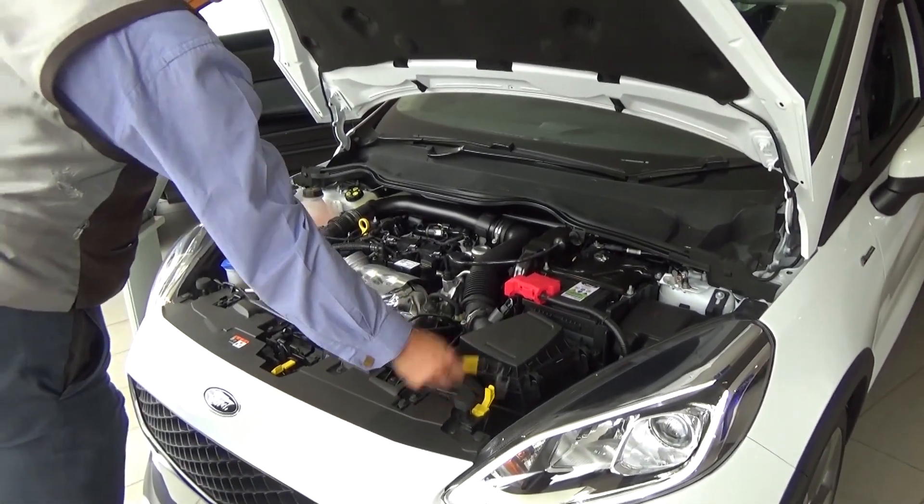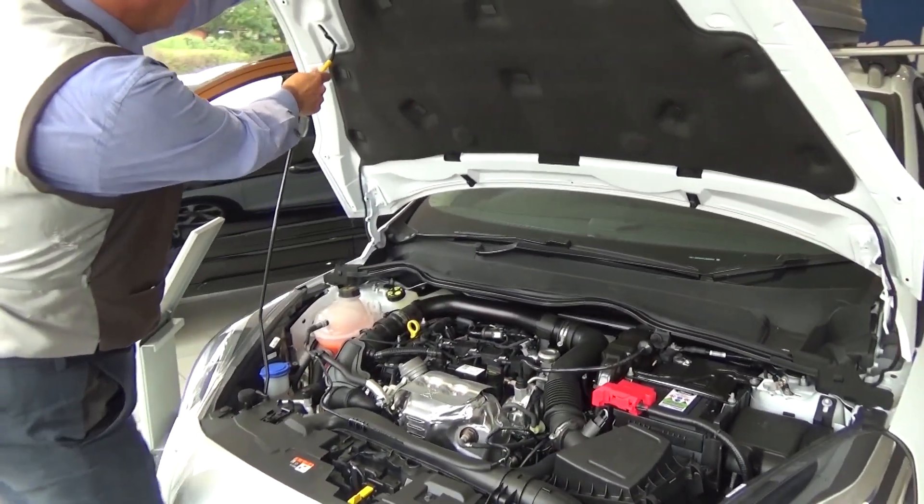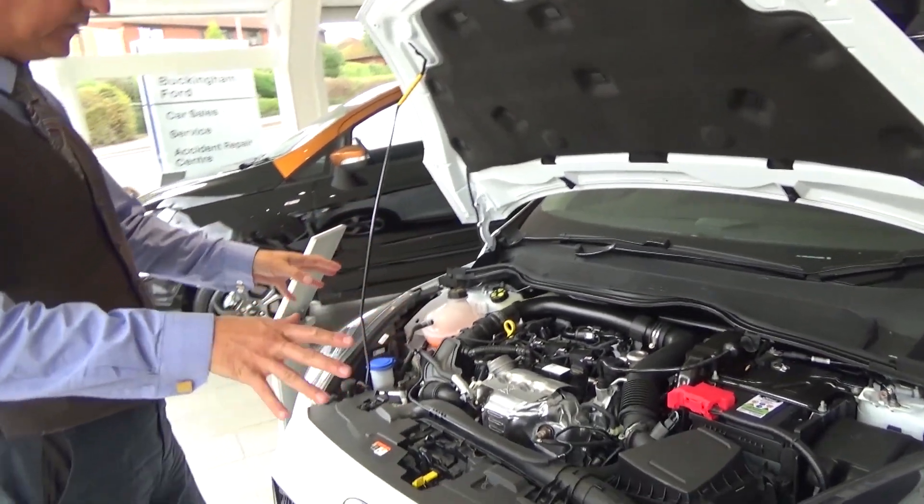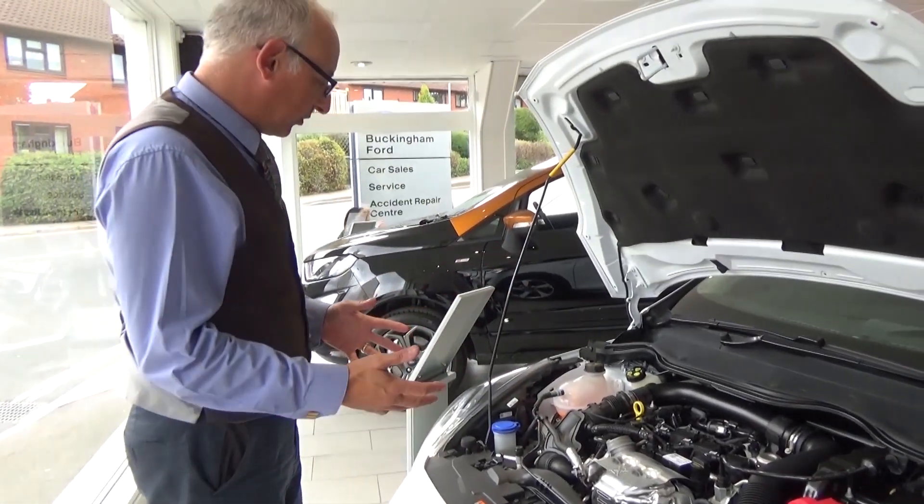You lift up the yellow marked rod and pop it into the little slot there which is marked with an arrow. Now whilst you're under here I'd like to show you a few things that are really handy for you to keep on top of.